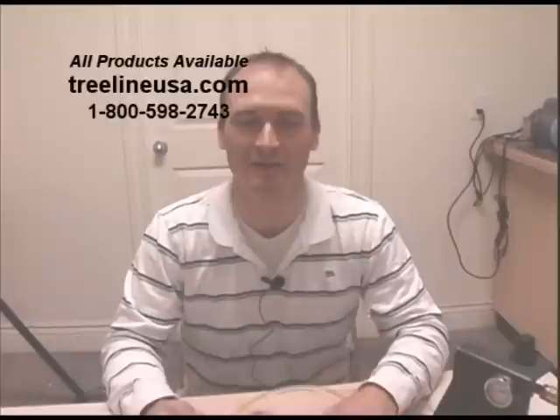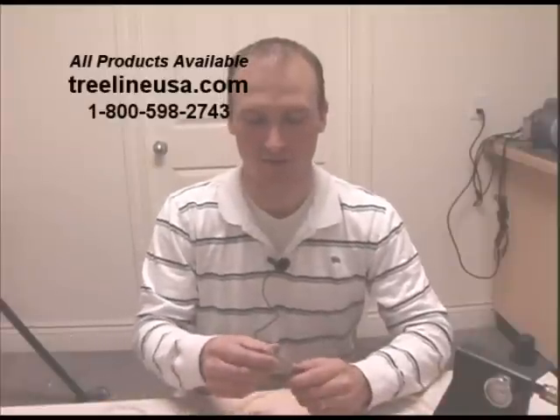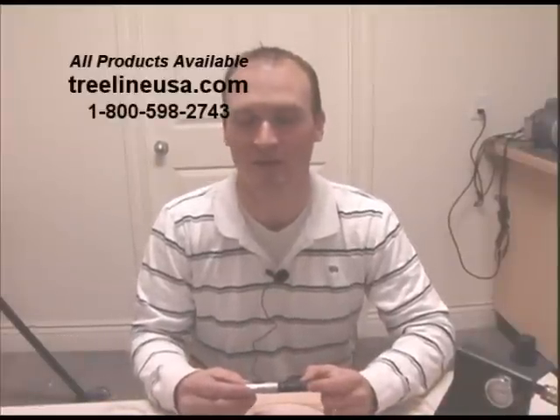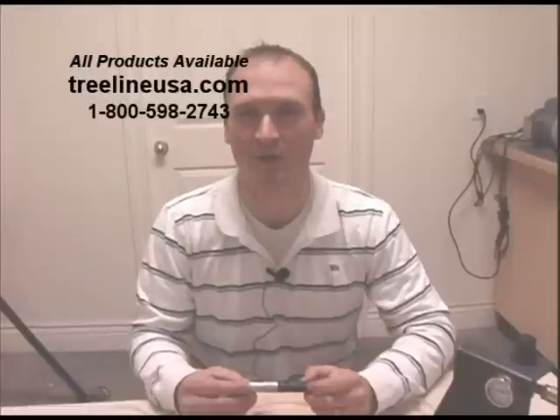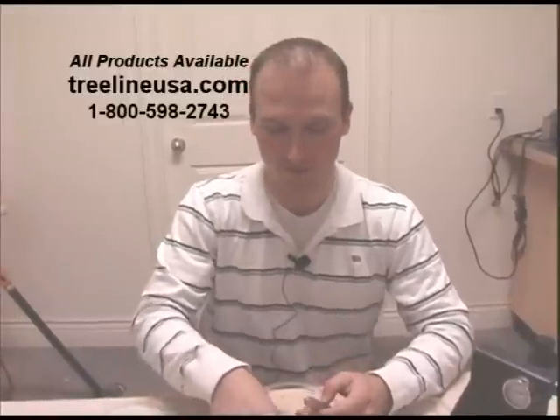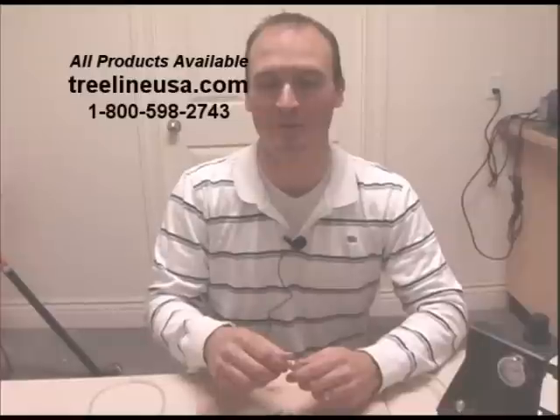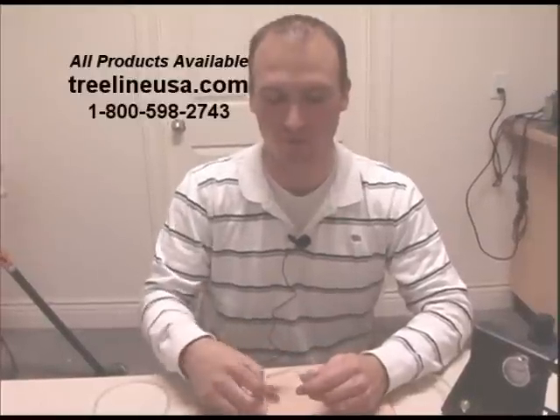Now we're going to cover how to clean the turban, or the collet, in your NSK Presto handpiece. It's important that you clean this turban about every 40 hours of use, based on an average work week. It doesn't hurt to do it more often, but do it for sure about every 40 hours.